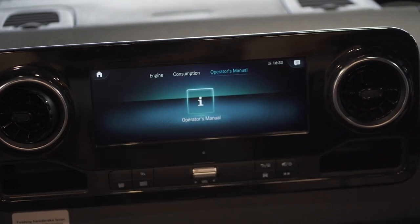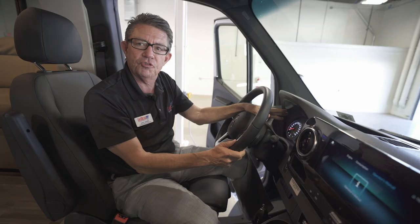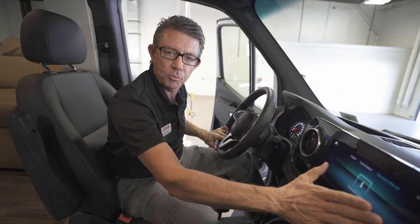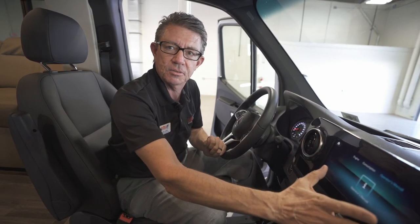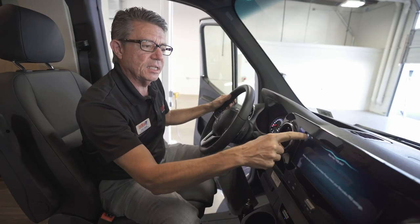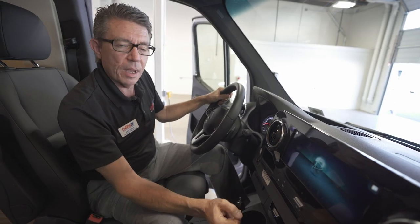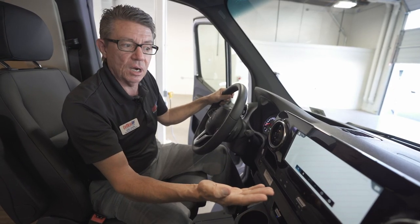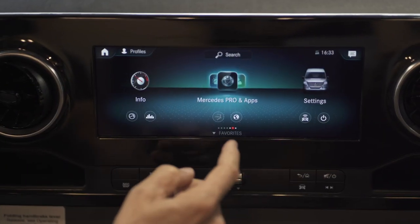Here's our operator's manual — it's built right into the vehicle. If you need to see something or a warning light shows up on the dash, you can go right to the operator's manual without having to look for it. Currently installed Mercedes-Benz apps include a web browser where you can actually browse the web and look up current traffic conditions.